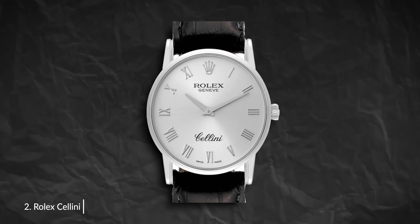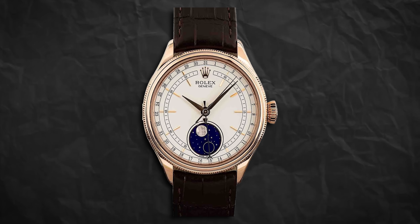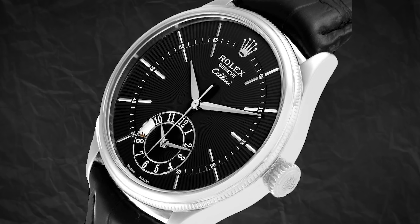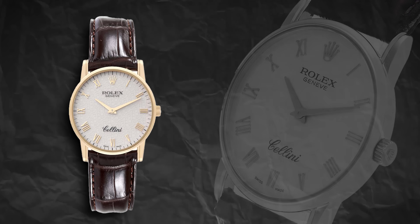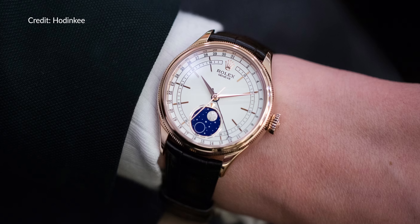Moving on to number two, we have the Rolex Cellini. Everyone knows about the Submariner, the Daytona, the Air King, the Explorer — but not many people talk about the Rolex Cellini. Historically these models were only crafted from solid gold or platinum. They all come in at 39 millimeters, in either 18 carat white gold or Everose gold, which is patented by Rolex. They have sapphire crystal, fluted case backs, leather straps with 18 carat buckles, automatic movements that are chronometer certified with 48 hours of power, and 50 meters of water resistance. It's a key piece in Rolex's history.